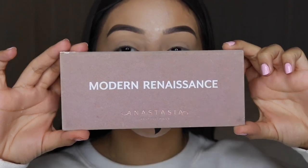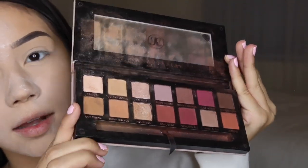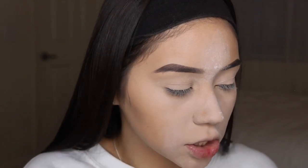This is the Modern Renaissance palette from Anastasia — you guys are going to cackle at how dirty this thing is. I think everyone's Modern Renaissance looks like this. I'm going to pull up a picture of the eye look one more time for you guys — I found it, this is the look right here.